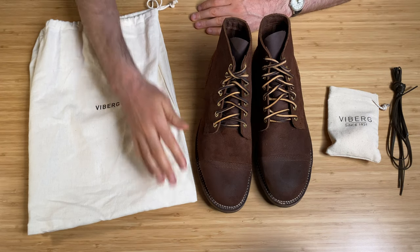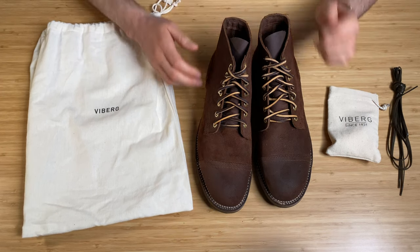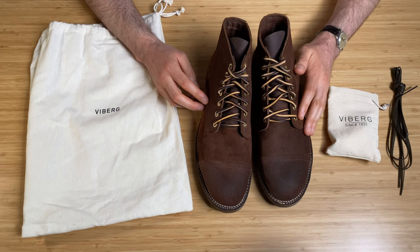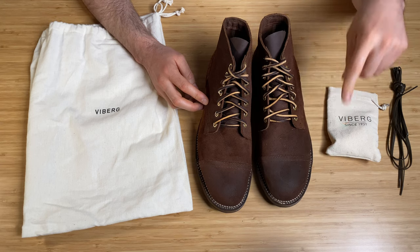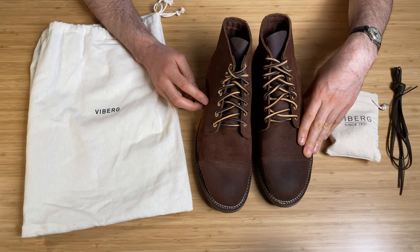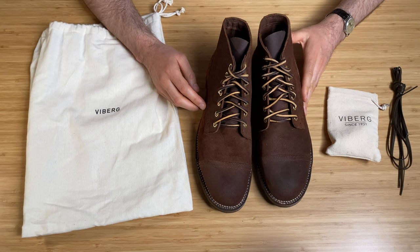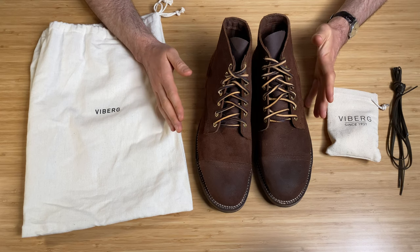You might see some pictures online of this exact boot without the toe cap. They sold really well and sold out, so River and Hyde put in another order with Vyberg. When they turned up they had the toe cap on them. Apparently the guys from River and Hyde said to Vyberg, 'We didn't order this with the toe cap,' and the Vyberg guys replied, 'Yeah, but it looks good, doesn't it?' — and everyone agreed.